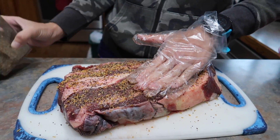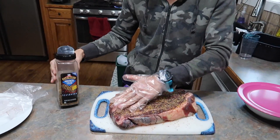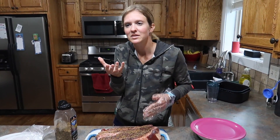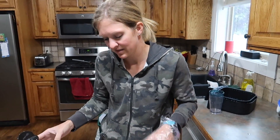I just cover the whole thing with Montreal steak seasoning and then sear it in a skillet. It's an extra step, but I feel like it really brings out the flavor. I think it does bring out the flavor too — I like the searing. It's nice.